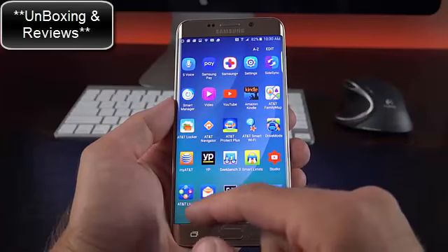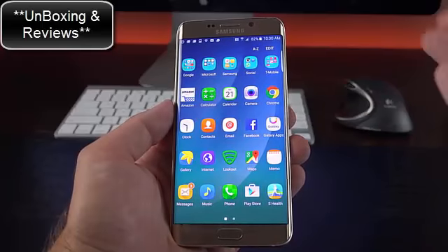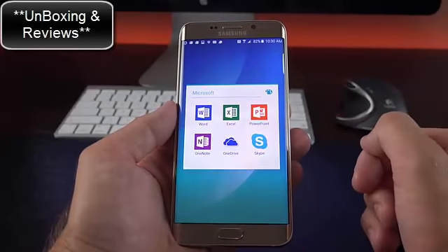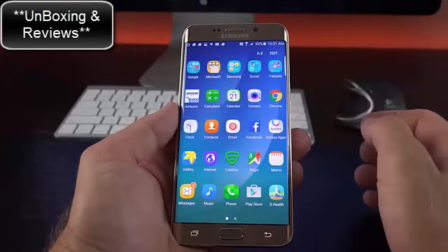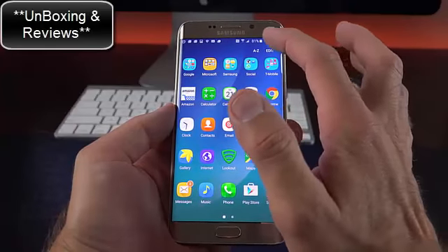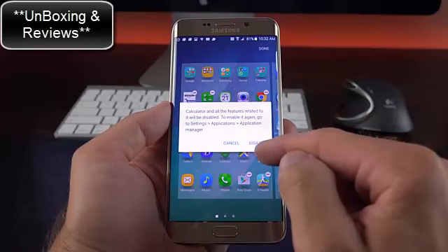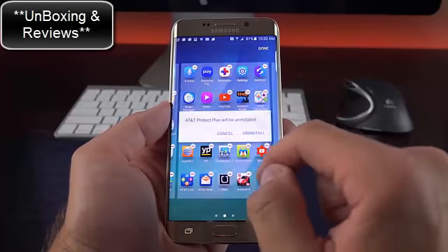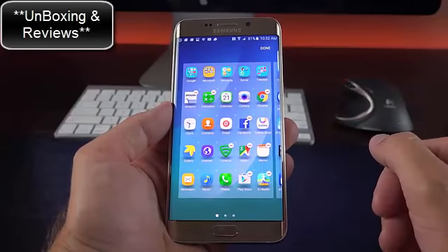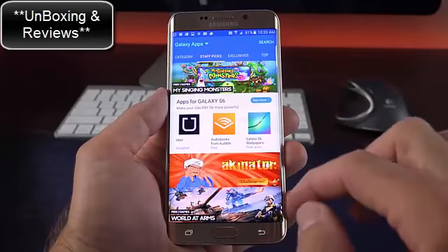Taking a look at the app drawer, there's a lot going on — apps from the carrier, Samsung, and Google, plus some third-party apps. Folders are already set up for Google, Microsoft, Samsung, Social, and T-Mobile. You can modify folder colors, and going to edit lets you drag and drop icons to create new folders, or disable and uninstall apps. Not all apps are uninstallable — some you can only disable. You can also visit the Samsung Galaxy App Store to install additional apps that are no longer automatically installed on Samsung devices.